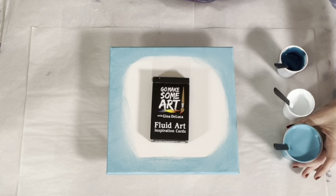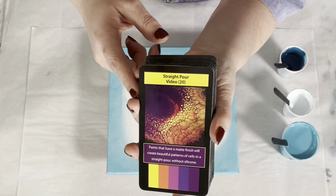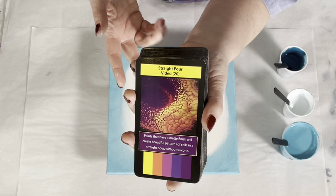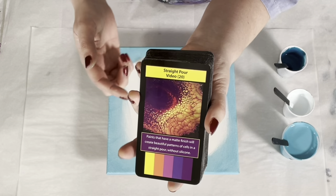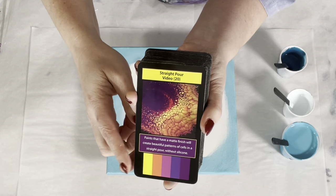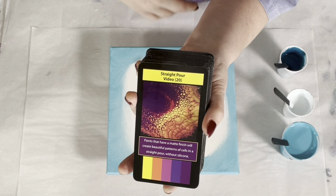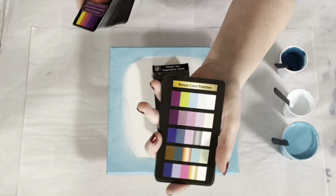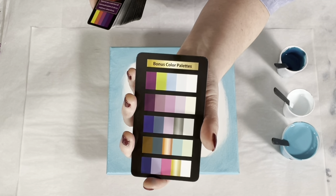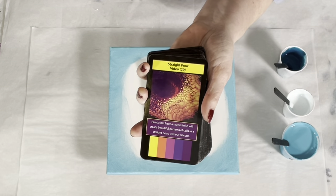Before we get started — have you seen the fluid art inspiration cards? If you have, you can fast forward about a minute. If not: we have 52 cards, 42 technique cards, and each technique card has an associated video here on YouTube that gives you all the information you need — the exact paint brand, color, consistency, the recipe, and how to do the technique. This box contains a tip for that particular technique, and at the bottom you have the color palette used. There are also eight bonus color palette cards, each with five color palettes. Mix and match the bonus color palette cards with the technique cards and you have more combinations than you could ever paint in a lifetime. Available at GinaDeLuca.net and also at Amazon.com.